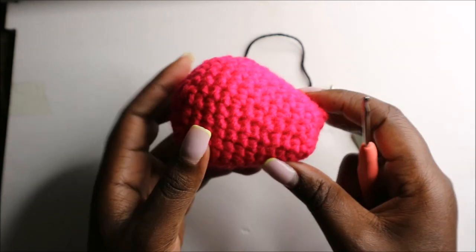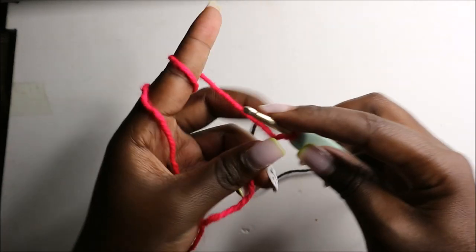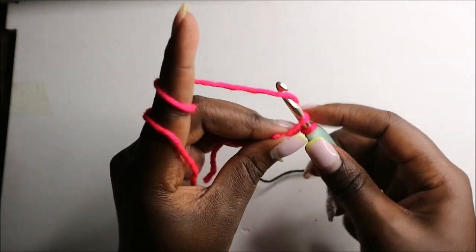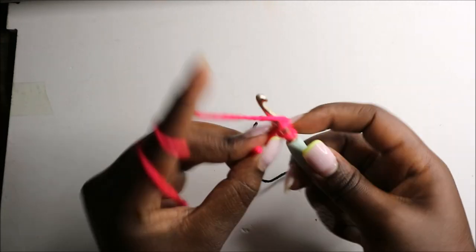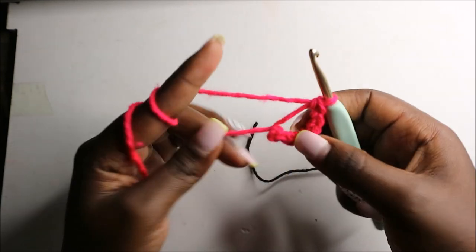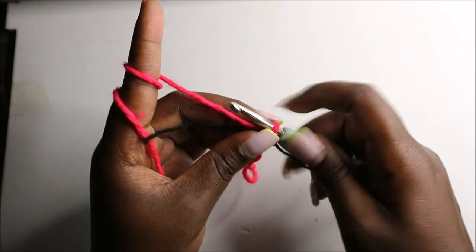Now we are going to start making the body. For the body we are going to start with a magic ring and then do six single crochets: one, two, three, four, five, and six. Then I'll pull the yarn to close the gap and place my marker.